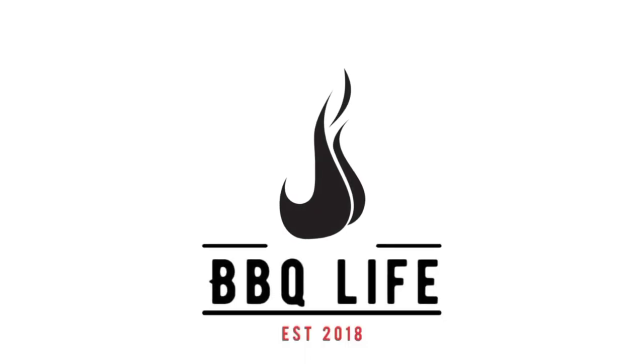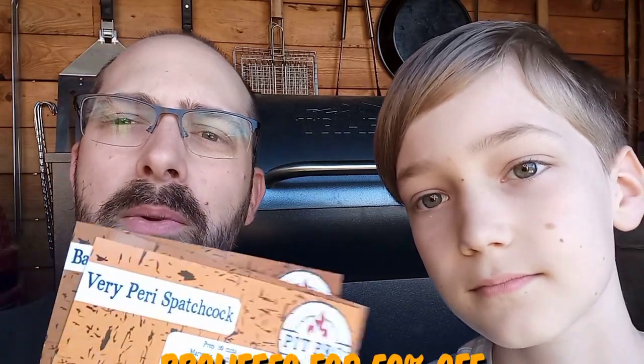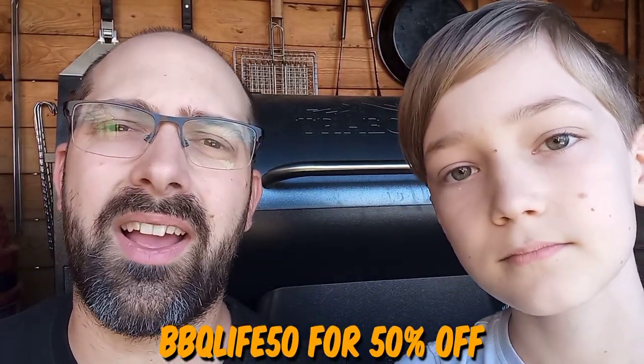Today we're introducing someone new to the channel. Welcome along to Barbecue Life — my name is Tom and this is Char, aka Char Grills. He's relatively new to barbecue, 12 years old. The Traeger behind us piqued his interest when I won that from Alton's Barbecue World, and that's really got him involved in cooking outdoors. So today we're going to be trying a recipe from Pit Pro.